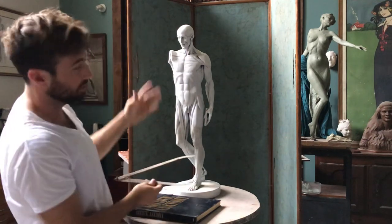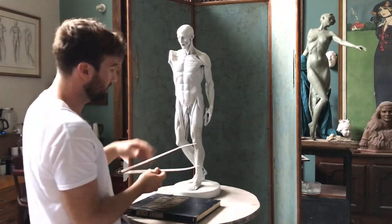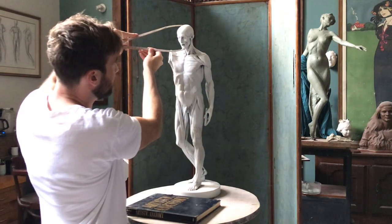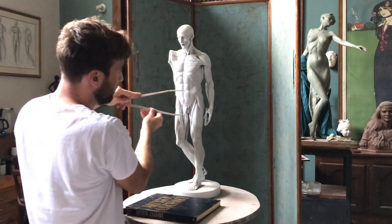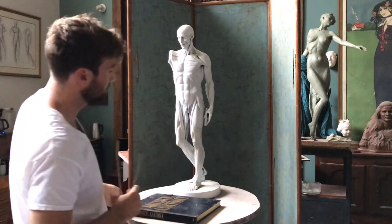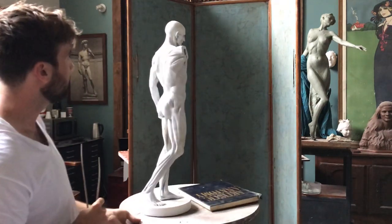A figure like this was most likely seven and a half to eight heads tall. His head is angled down a bit, which might diminish his measured height slightly. Counting down: one, two, three, four, five, six, seven — a little over seven, maybe seven and a half. That's the way to use the head to check the overall height of a figure.